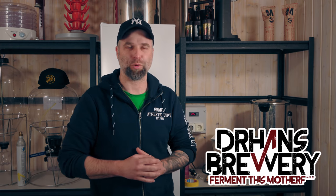I'm Dr. Hans, this is Dr. Hans Brewery, my channel about beer and home brewing. If you want to learn with me how to become better at beer and home brewing, consider becoming a subscriber and help out by liking the video.